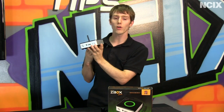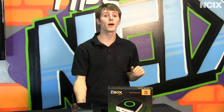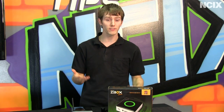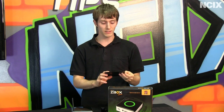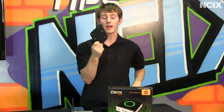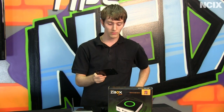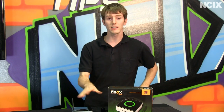So you can use this not only in a media center application like we're going to be showing you today, but also as a full-fledged PC. If you're going to use it as a PC or as a media center device, you might want to use the included VESA mount. It goes on the back of a TV or monitor and without any additional tools other than a screwdriver you can easily mount your AD10 on the back of your display.